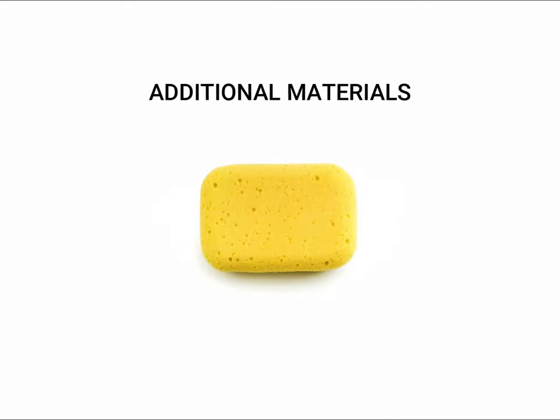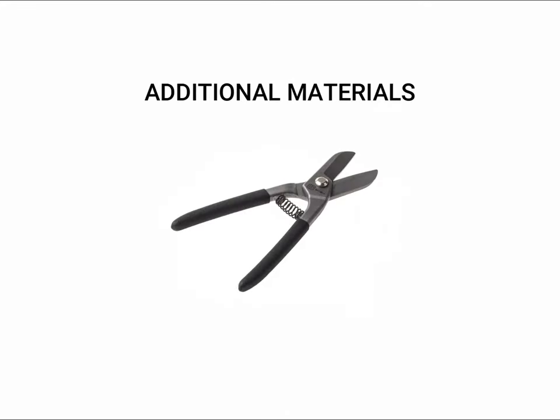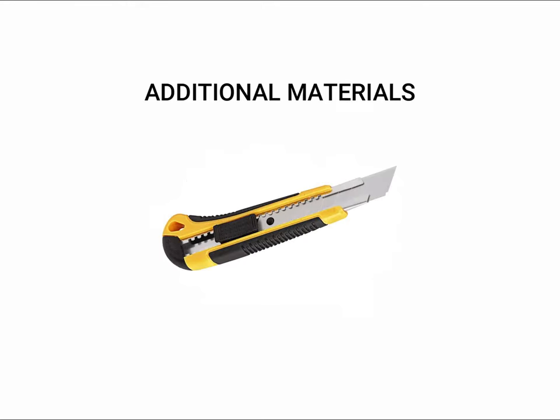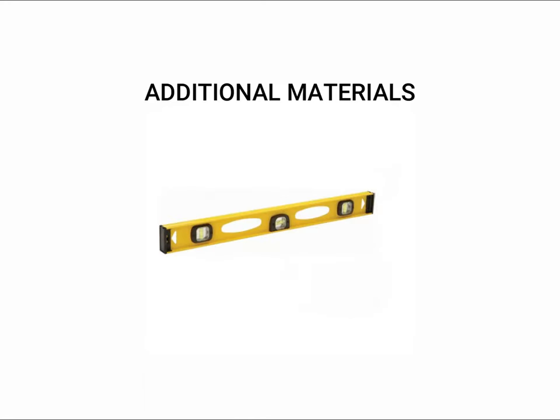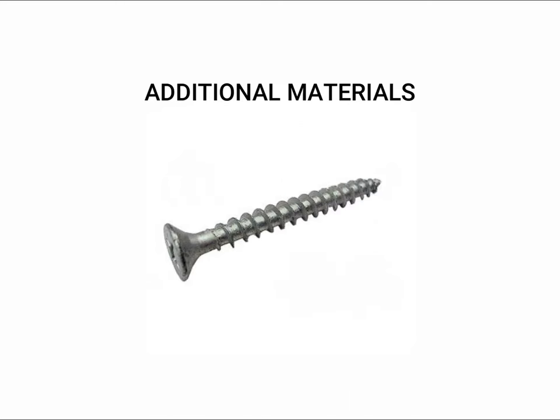Additional tools for installation include a mortar pan, sponge, rags, wire cutters, tin snips, screwdriver or power drill, caulking gun, utility knife, metal file, tape measure, striking tool, a level, a rubber mallet, a bucket, a trowel, and rust proof screws.